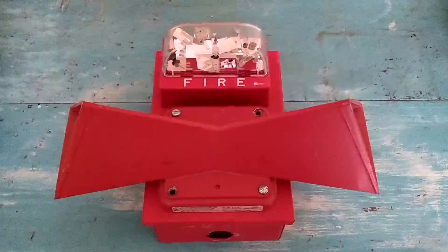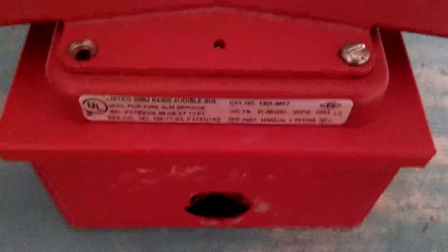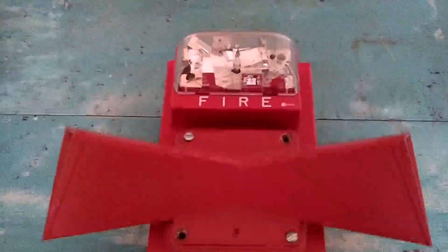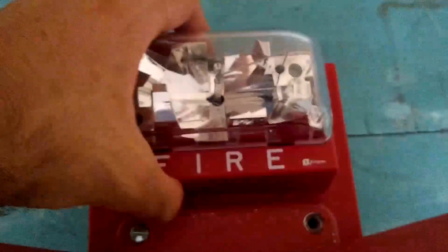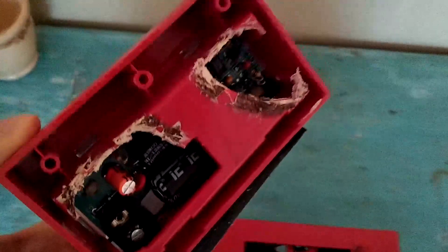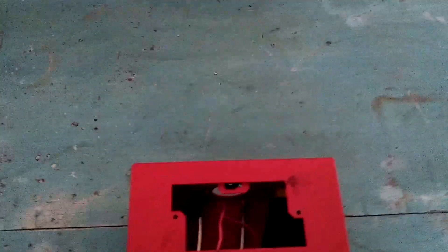What this is, is a Simplex 4901-9817 Electromechanical Horn, with a dual projector attachment that just directs the sound, and a Simplex 4904-9137 strobe light. Now this, if we take it off, is actually in pretty rough shape. The strobe works, but the reflector is busted, and whoever removed this from the field completely destroyed it. So we're going to set it aside, because we're not going to be using that.